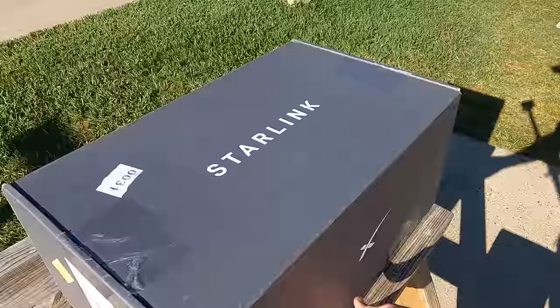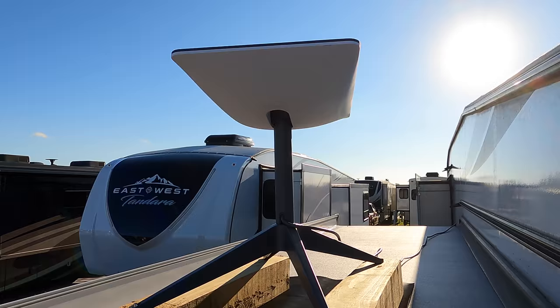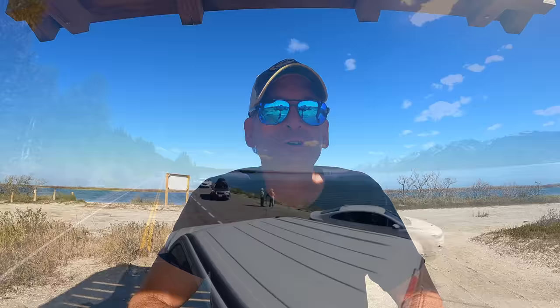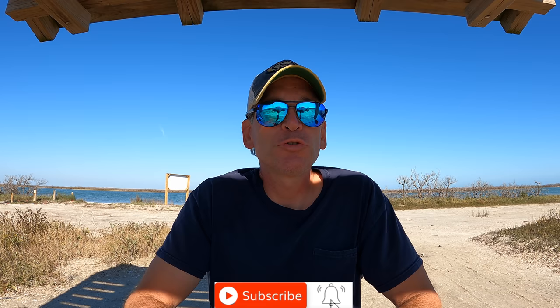Before we get into the speed test and viewer Q&A, I wanted to mention our first Starlink video where we do the unboxing and setup — check it out via the link above. We're going to be traveling out west for eight months, moving locations weekly and giving updates on how well Starlink is or isn't working on the road. Hit that subscribe button and notification bell below to get notified each time we post an update.